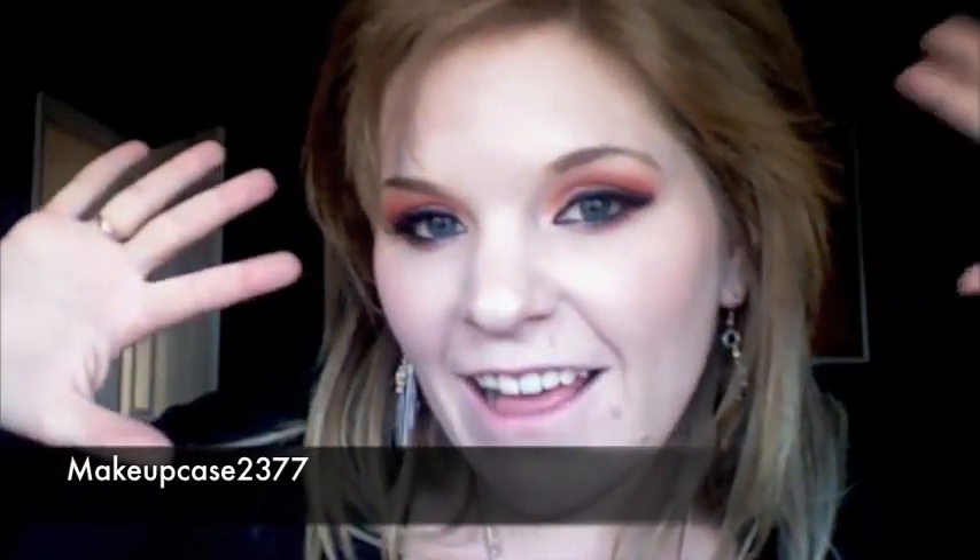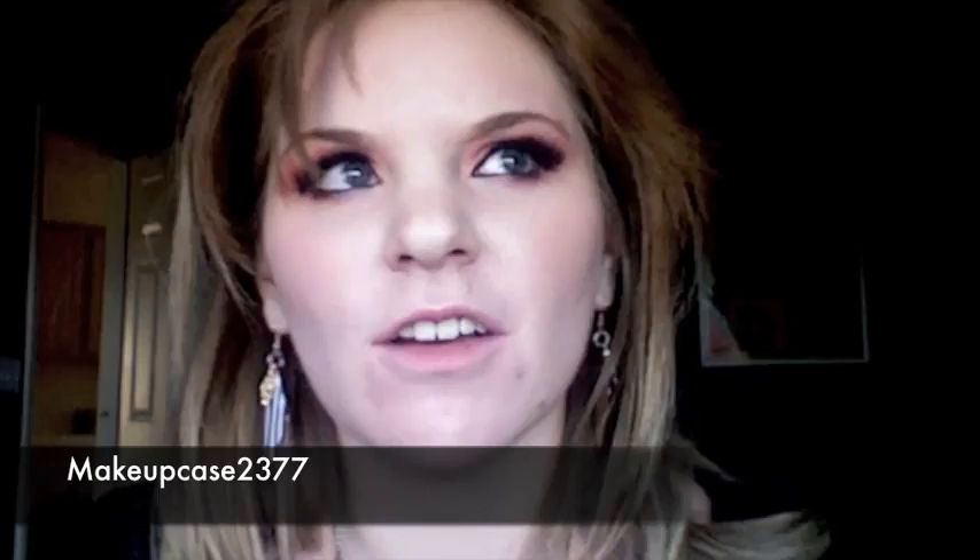Hi everybody, it's Danielle! I am here today with a collective haul of stuff I've picked up over the last couple of weeks. I'm going to show you what I got, and since I've tried most of them out already, I'm going to let you know my thoughts on them.